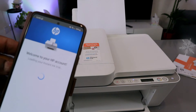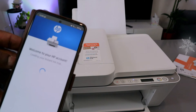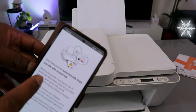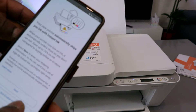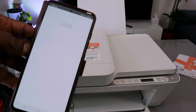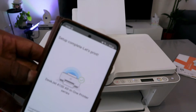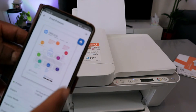The app is still registering your printer. You'll see a welcome to HP account screen and an option for an instant ink trial. Select 'Do not activate' and skip the offer. For auto-update, select 'Notify me,' then select Apply.